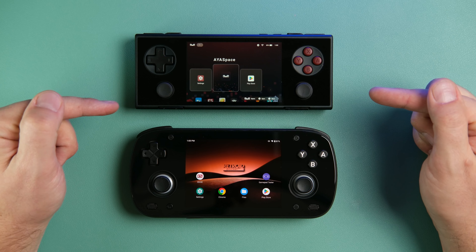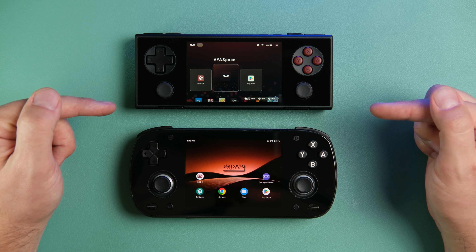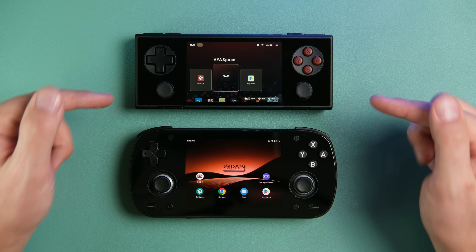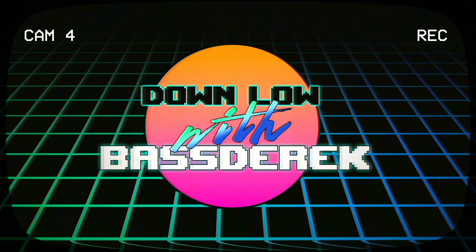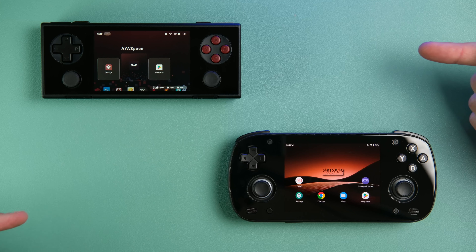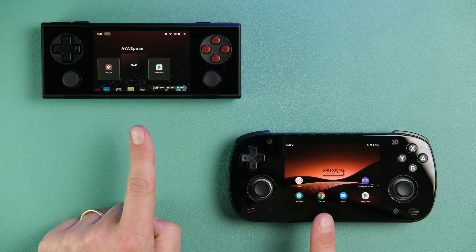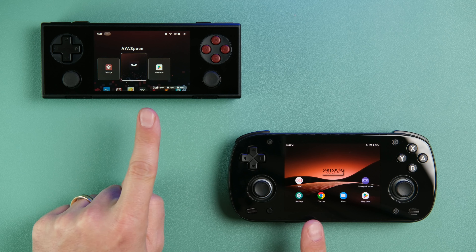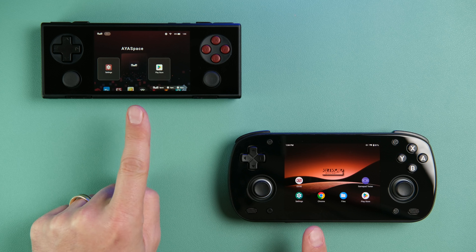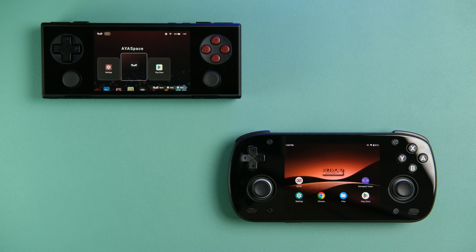Today we're going to look at two higher-end options that are new to the Android emulation space and are at about the same price point of $200. These are the retail units I purchased with my own money — not pre-production or review units seen in other videos. I spent my real hard-earned cash to check these handhelds out, so I'll give you my unbiased opinions here.